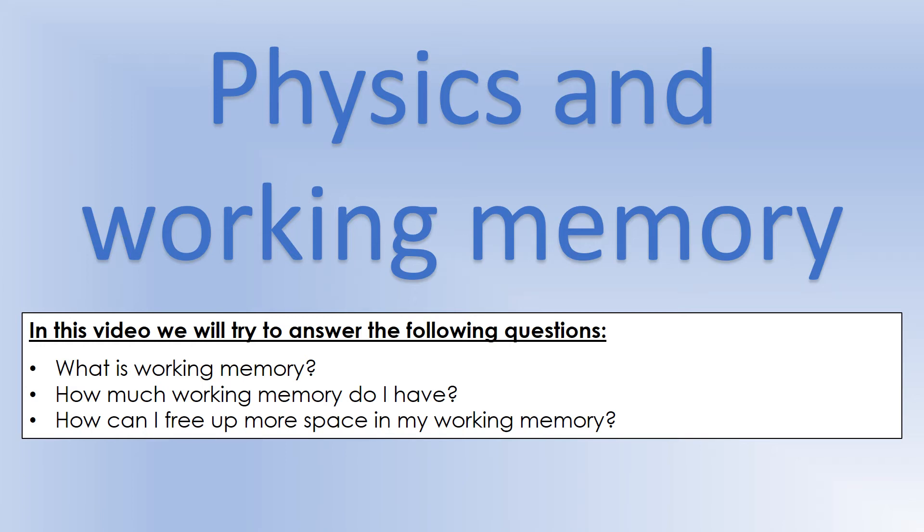I'm going to be putting together a whole series of videos aimed at strategies you can use to unload, or take the load off, your working memory. I want to start that series by looking at what your working memory actually is and why we might want to do that, because the things I'm going to suggest all require some effort. So what are you getting in return? In this video specifically, I'll cover what working memory is, how much you have, and what we can do to free up more space, because physics is very demanding on your working memory.